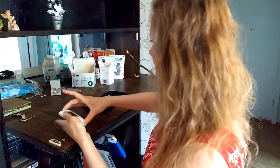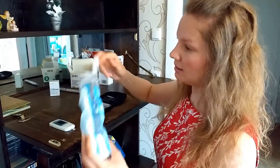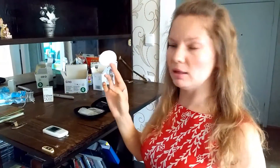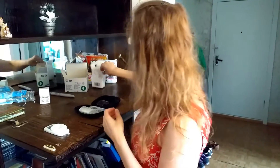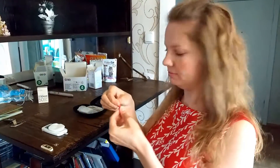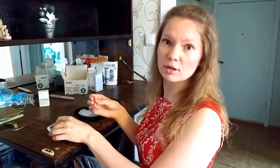And now it's ready. Then you take one cotton pad — it's been used by women for removing makeup. It's good to have a spare one. And you will also need a needle. You take the top off, and then you're ready to go.